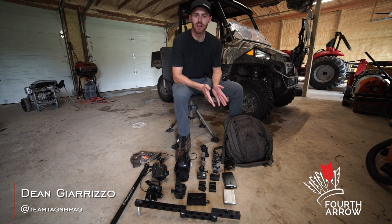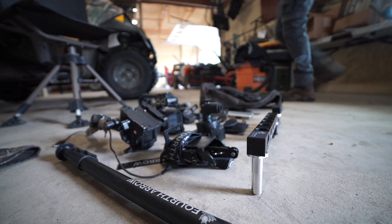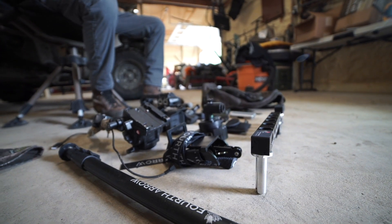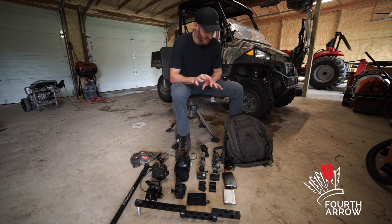What's going on everyone, Dean Giorizzo here with Tag and Brag on behalf of 4th Arrow Camera Arms. Today we're talking about something very important: being a more efficient self-filming bow hunter, and we're going to talk about how to pack your bag in order to do that.